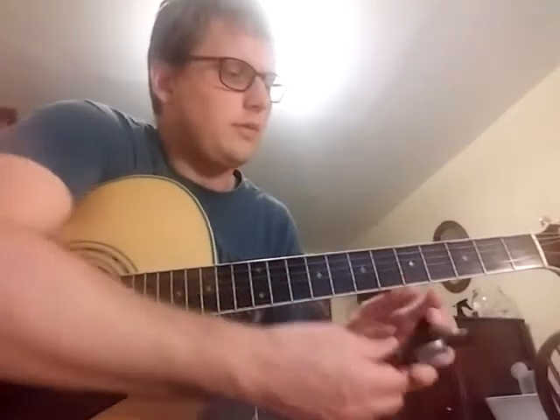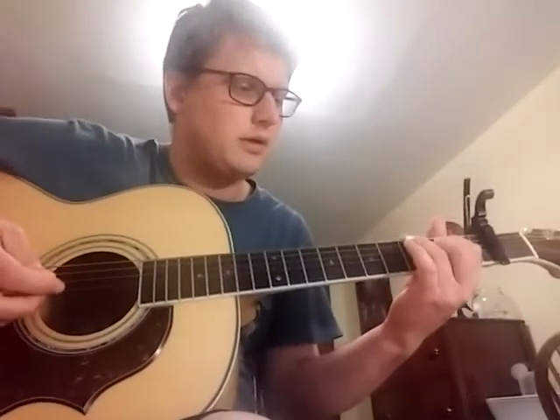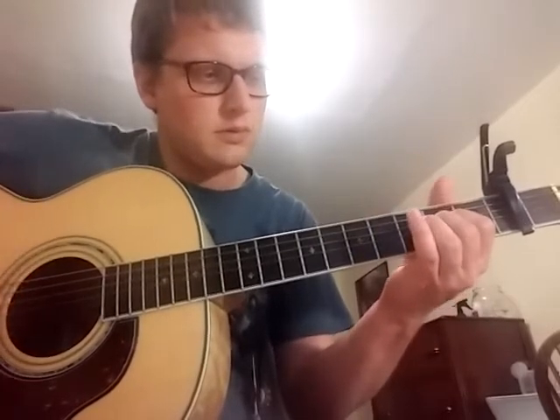You could even drop the low string down to D. You could do a more barred, less difficult thing. Now you still have to bar this — you still have to do the big stretch here. But maybe it's not a big deal; it doesn't matter.